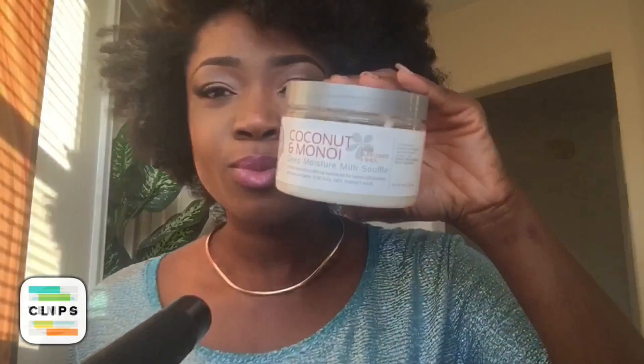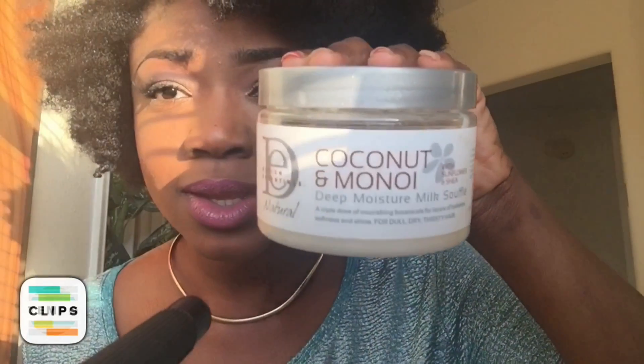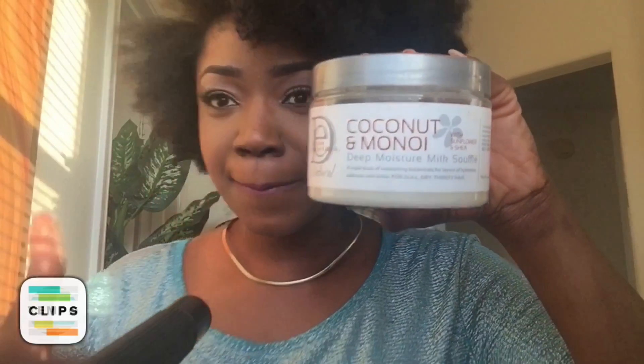First I have to tell you how amazing this product is — it's by Design Essentials and it's coconut and monoi. This is absolutely fab, guys. Watch how I put my finger in my hair — I am not lying to you, I did not detangle my hair, it's super super soft. You can get this online and in any Walmart store as well.